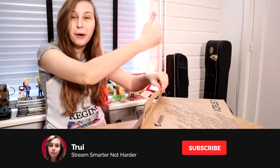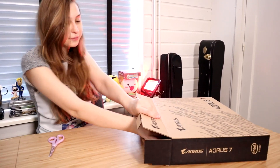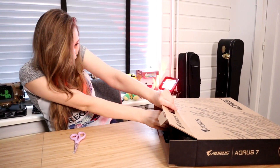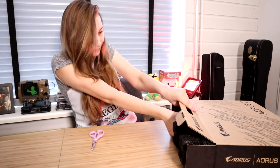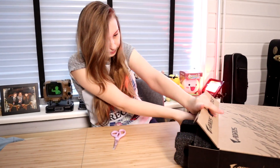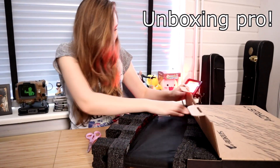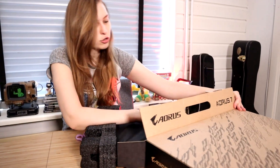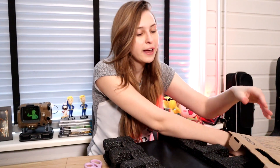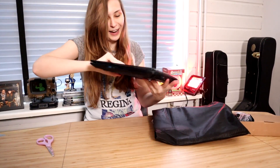I thought it would flip open — it didn't. It's fine, it's all good. I'll just get this out. I'm super good with boxes! There we go. That's the beautiful thing we need. There's also an adapter in here, also pretty handy dandy.